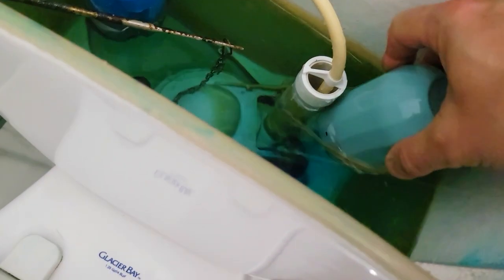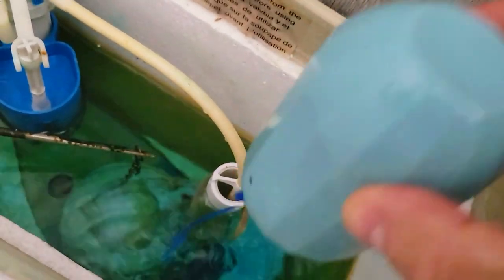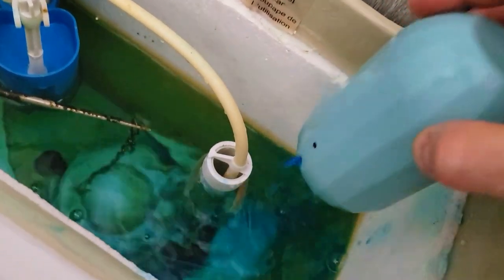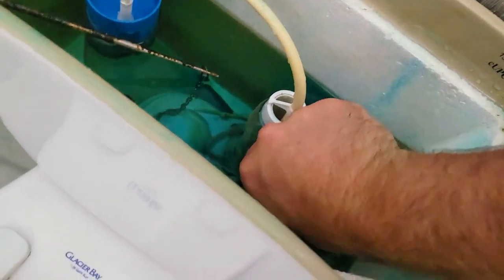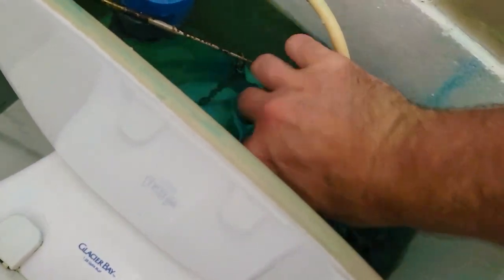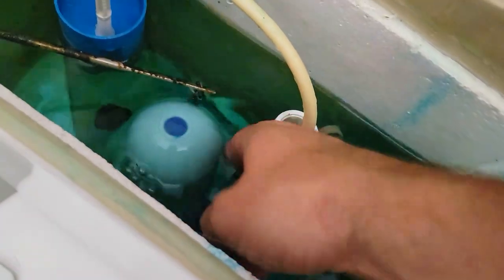I'm just going to take this out and show it to you guys. There you go — that's kind of what it looks like, and you can see the liquid that we're talking about. I'm going to put the rubber band back on, but you can see how it's floating, and then eventually it gets caught under and the water is not going to refill itself.